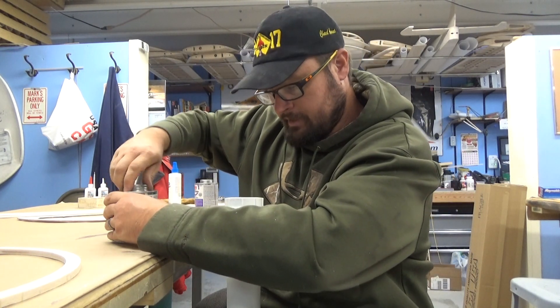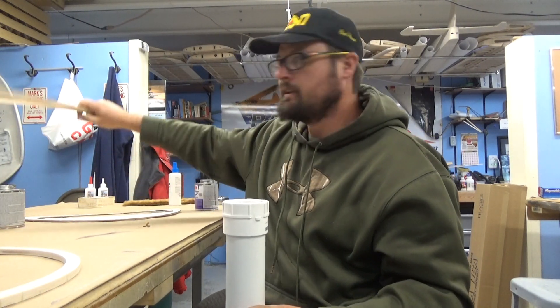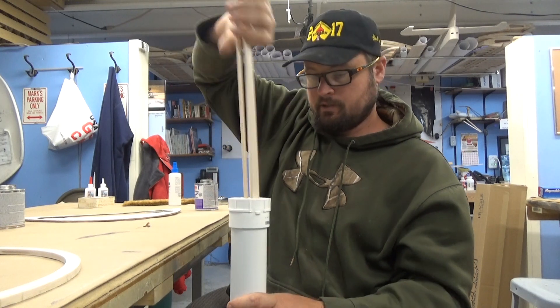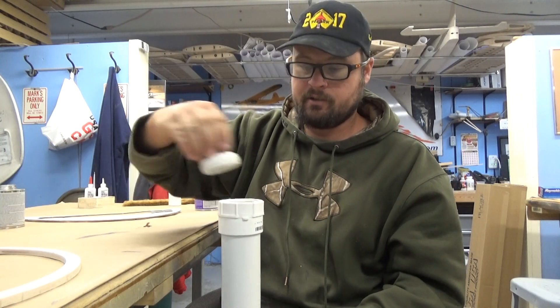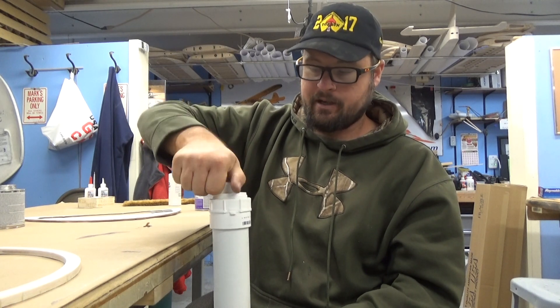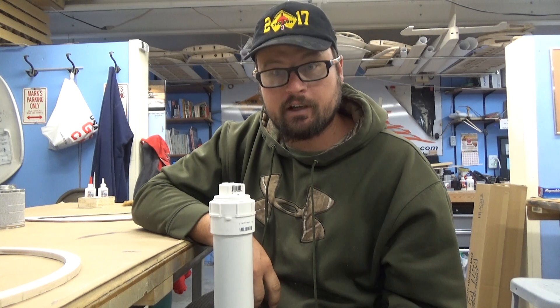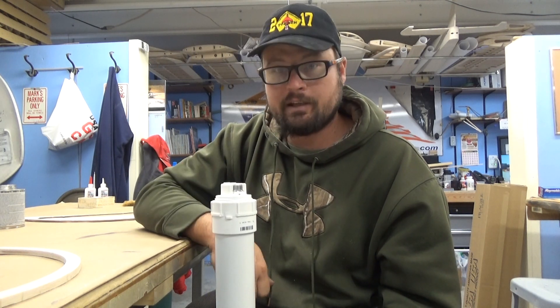Basically, let it dry for a while first, then take your sticks — these are what I need for my next lamination — shove them down in there, fill it up with water, put your cap on, lean it up against the wall for a couple hours, let them soak in good, pull them out, and you can wrap your forms.